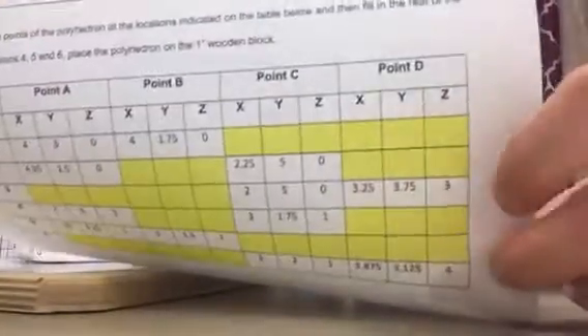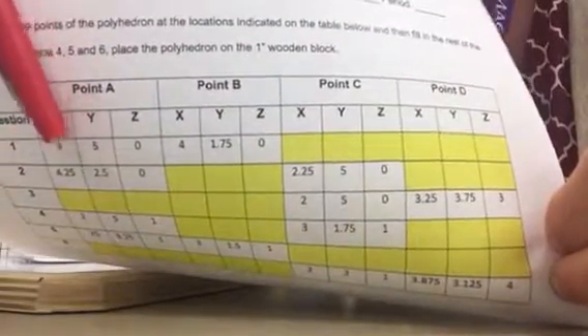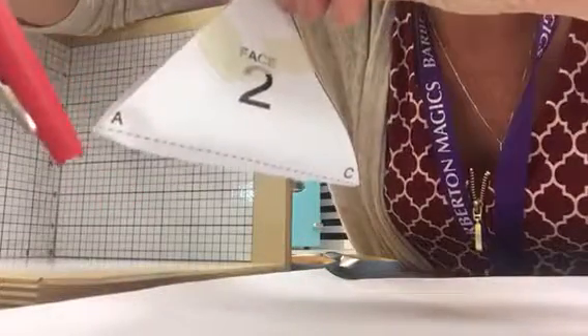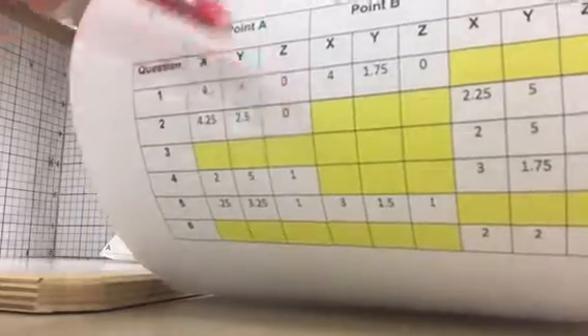On the paper, you can see it gives you these planes. It gives you a column for point A with X, Y, and Z coordinates. You'll see on the cube it has points C, B, and A marked. So point A — for question 1 — X should be on 4, Y should be on 5, and Z should be on 0.